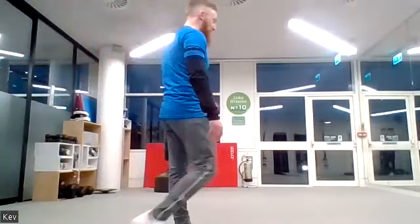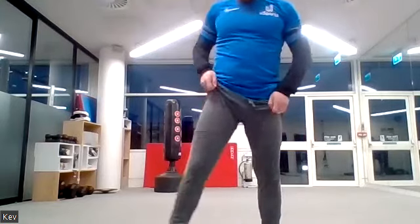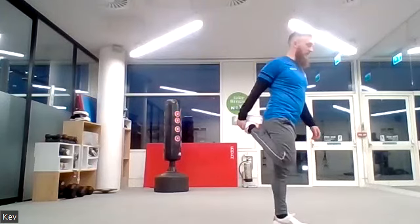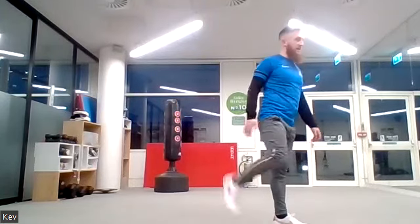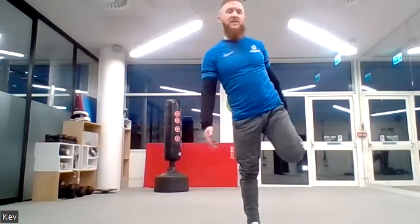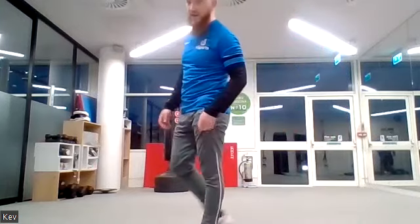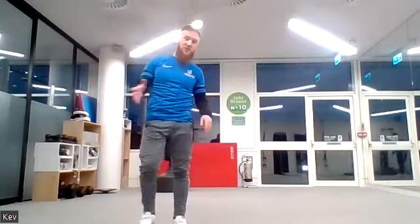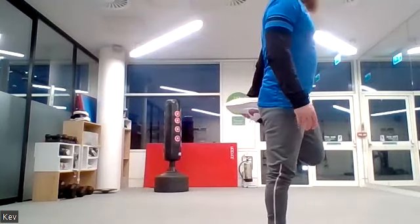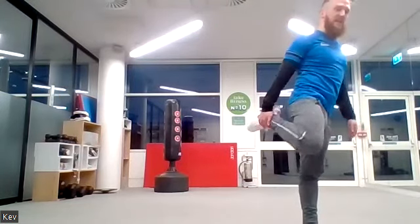We're just going to stretch off. Do your leg stretches — grab one leg at a time, just stretch. Switch on to the left leg. We don't do too much stretching at the end of a workout like this because you've stretched every muscle anyway — we've had to lengthen muscles to use them throughout the session. These are just to add on and make sure we don't get any injuries. Keep working leg to leg.